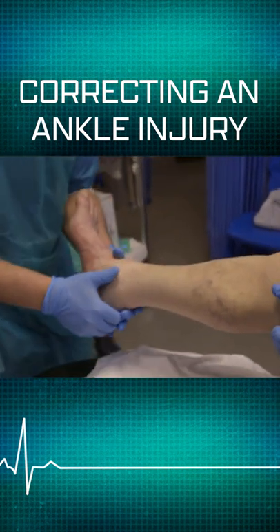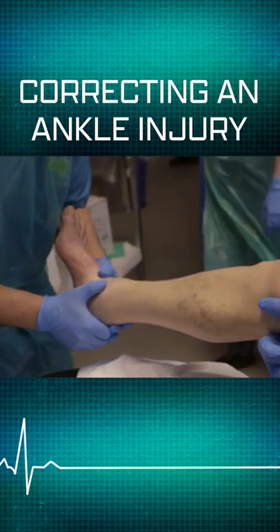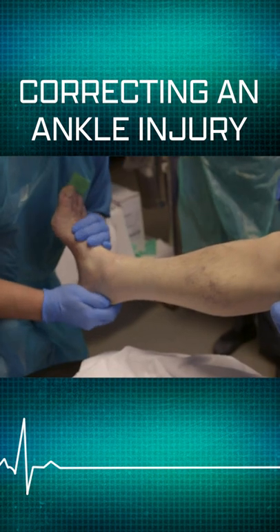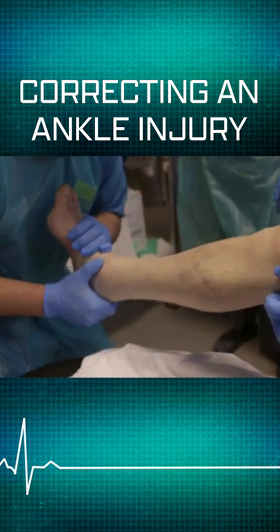If you grab hold of the foot, give it a good pull. That's it, see what I mean? A bit more traction, that's it. Good, OK.